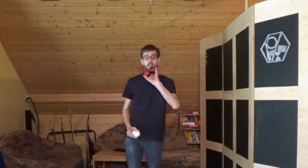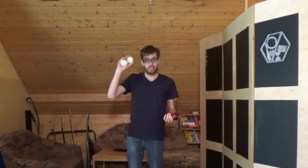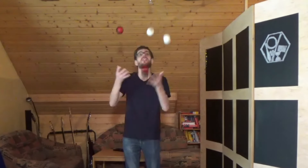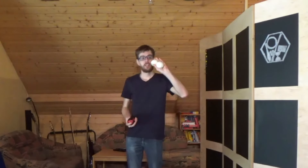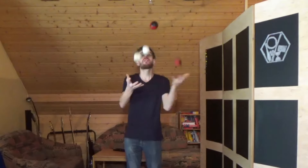Und meine Standard Beanbags, die ich eigentlich immer sehr gerne verwende zum Tricks üben. Ich fange an mit rechts 2 weißen Bällen und links mit meinen Beanbags. Und fange auf mit links 2 weißen Bällen und rechts meinen Beanbags — oder eben umgekehrt.